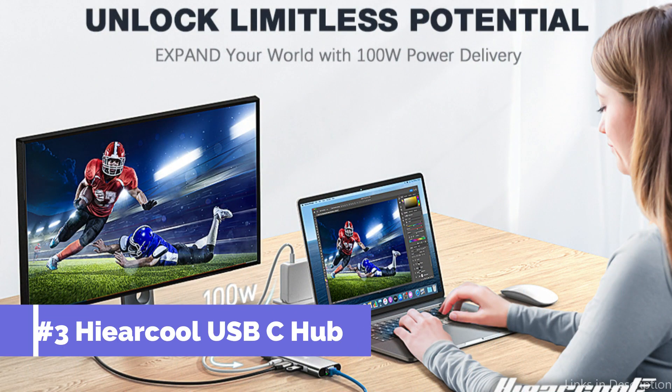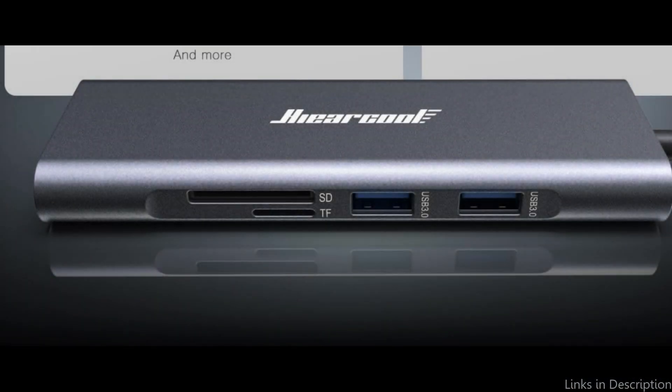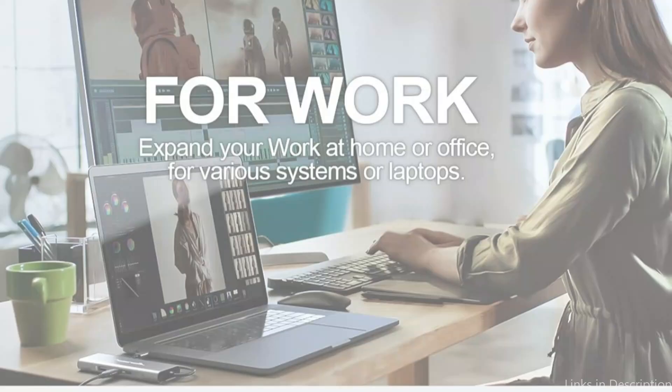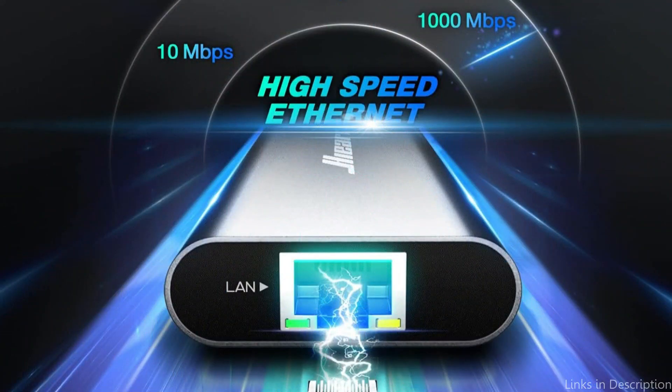At number three, we have the HearCool USB-C hub. One notable feature of the HearCool USB-C hub is its many connectivity possibilities designed specifically for Mac Mini customers. With a variety of connectors including SD, TF card slots, HDMI, and USB 3.0, this hub provides a flexible complement to any Mac Mini configuration.